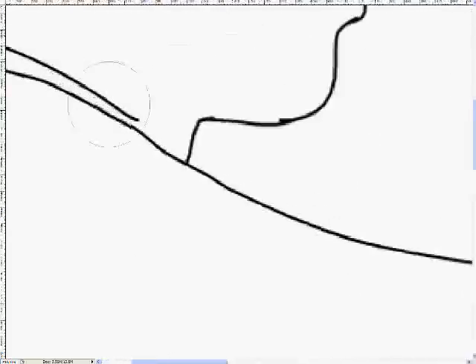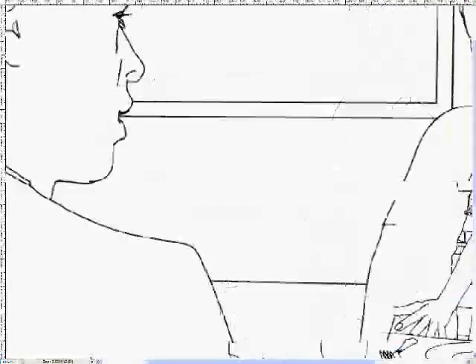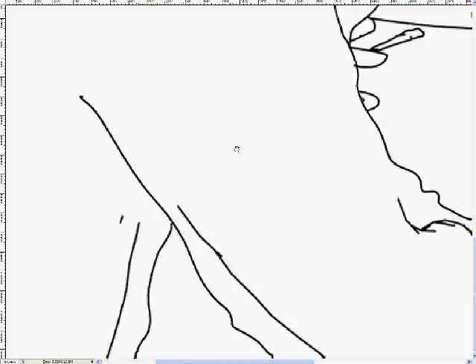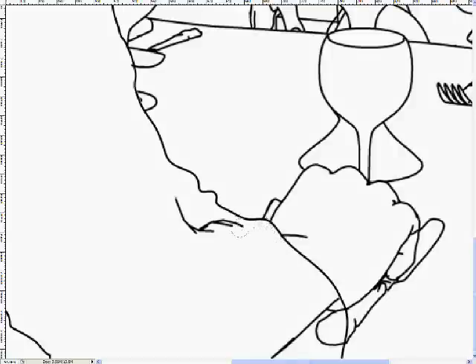Some of these sections are actually double speed just so you don't get too bored. At some points I need to go and add some extra lines because I realise I didn't do everything properly in Illustrator. It's important that everything be properly closed for a later stage which you'll see in a moment.